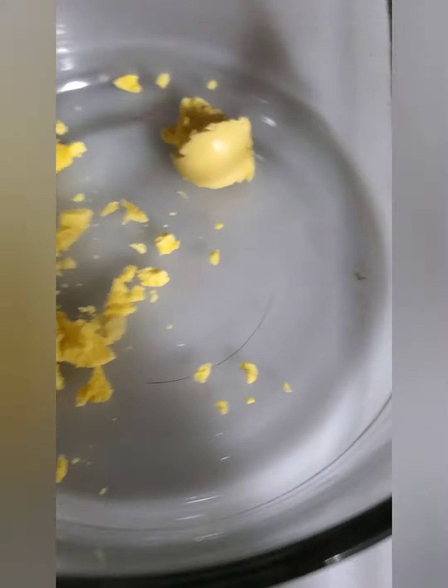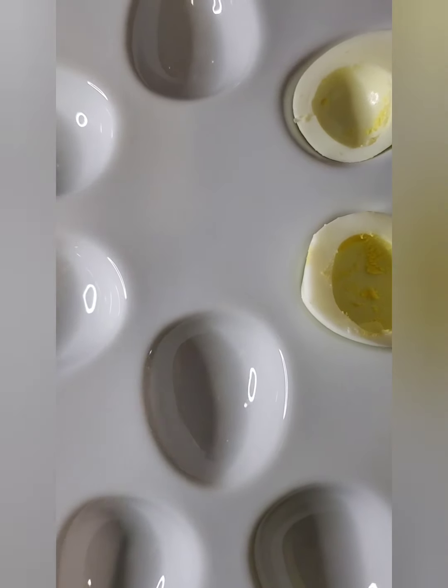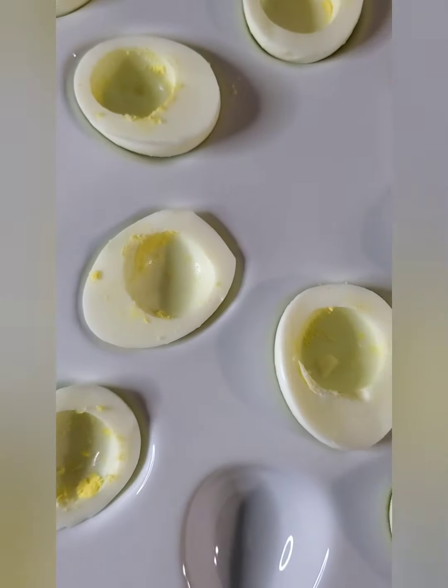I have a deviled egg platter, so I just place all the egg whites in it. You do not need to use this if you don't have one — just get a plate and arrange your egg whites beautifully on it.